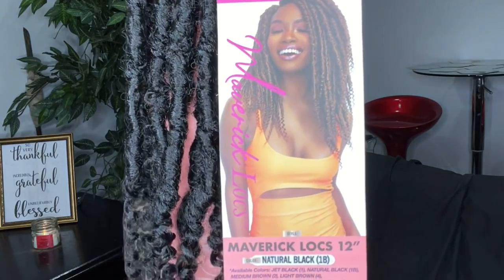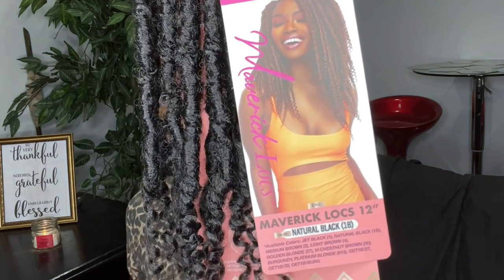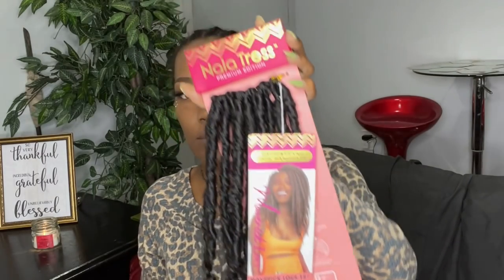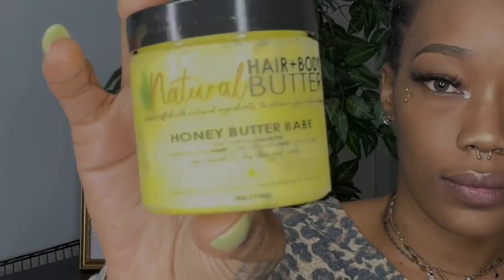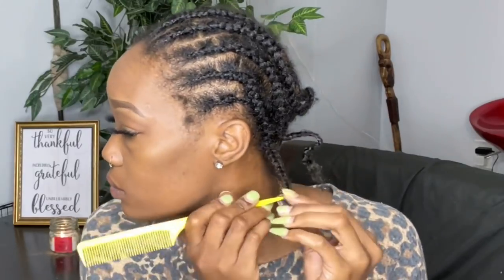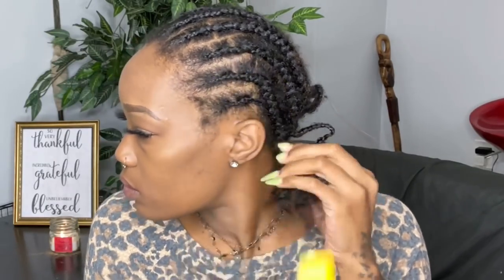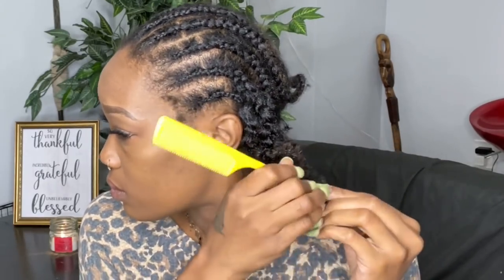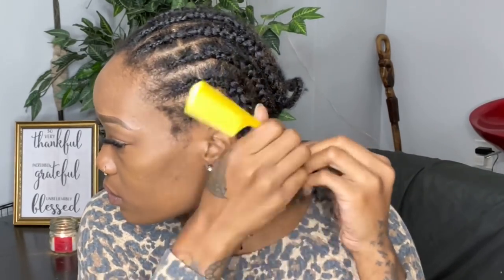I got a total of eight packs, so that's 80 strands because there's 10 strands per pack, and I ended up using seven full packs for this install. The products I'm using are my Natural Honey Butter Babe Hair Butter, She Is Bomb Collection Edge Control, and Bomb Glue — those are the only products I'm using for this install.